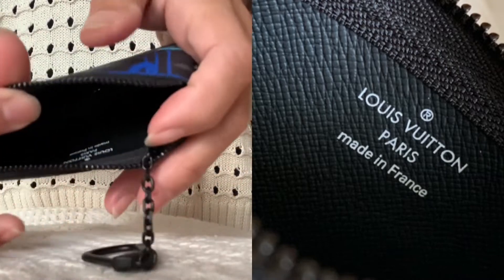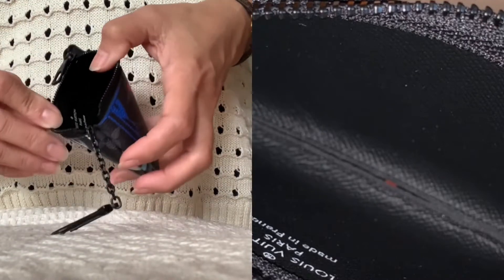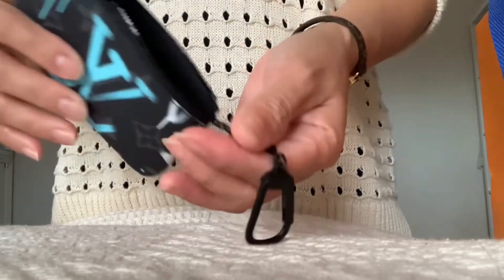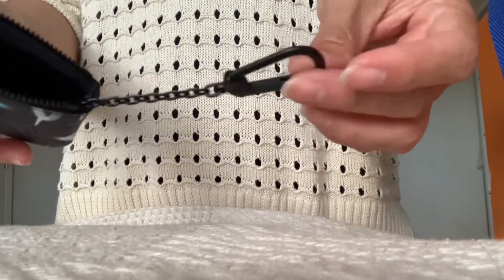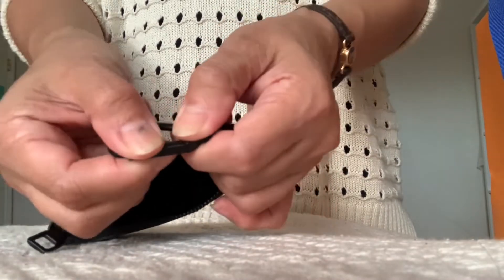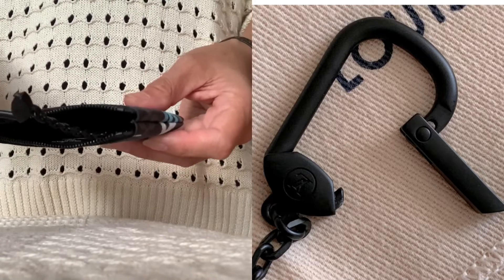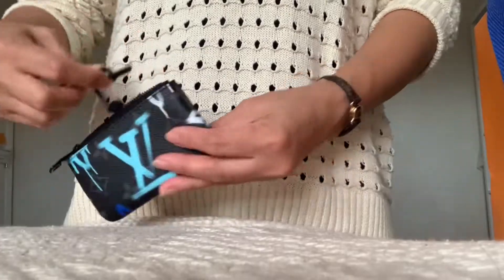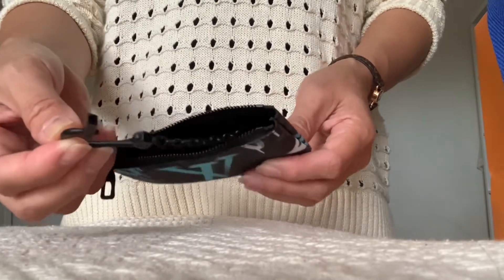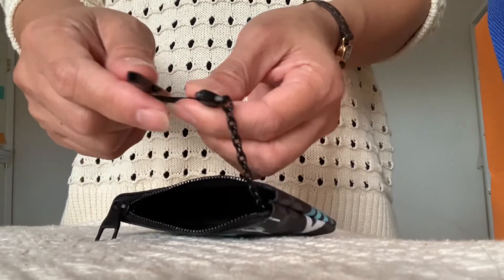It has a black interior lining. It comes with this chain and a hook, and this is how it opens. You can snap this onto the bag as a bag charm, or to your belt loops, or any other way you would like to use it.